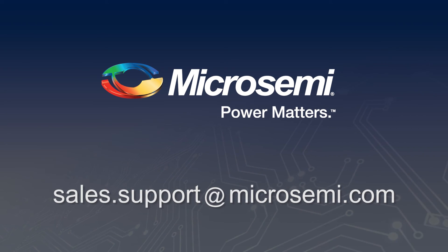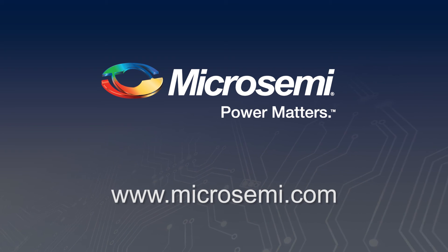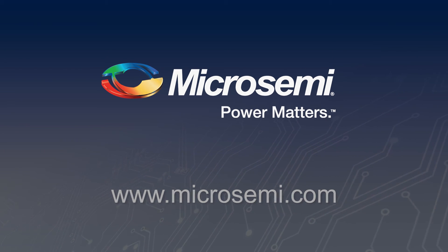For more information you can look at our website www.microsemi.com or visit one of our distributors.